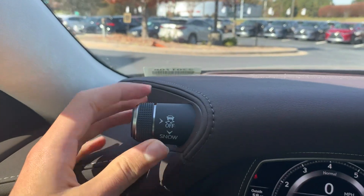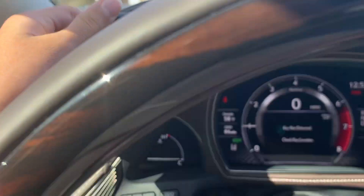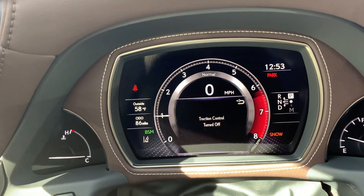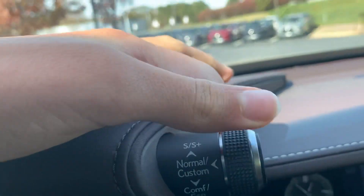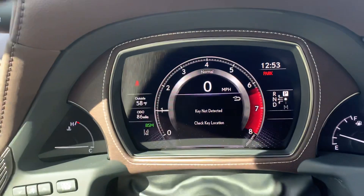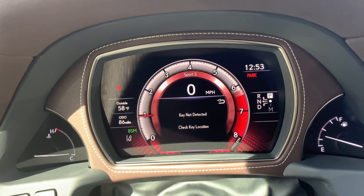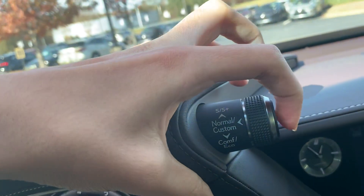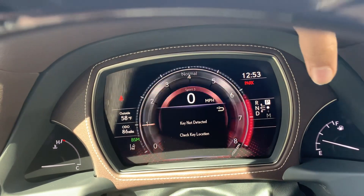Right there on top is your traction control and snow mode, and it will show right here. You also get sport, sport plus, normal, comfort, and eco drive modes. Once you put it in sport or sport plus, it will change the colors on the display.